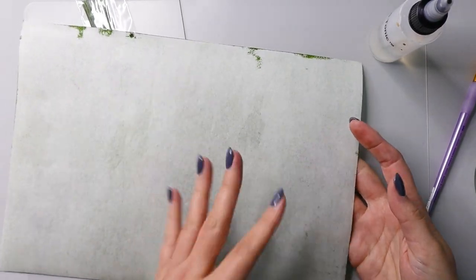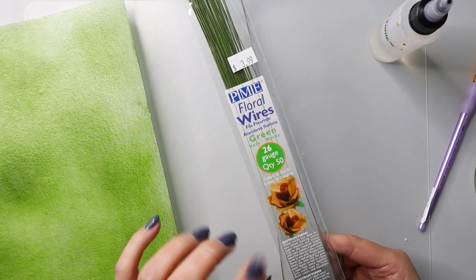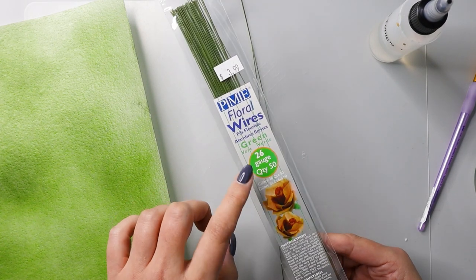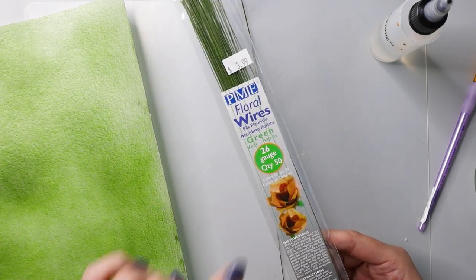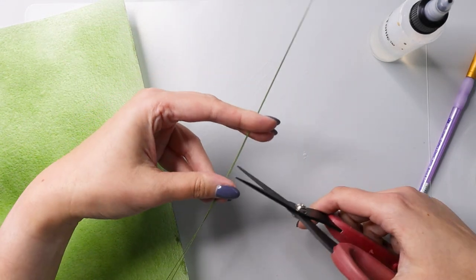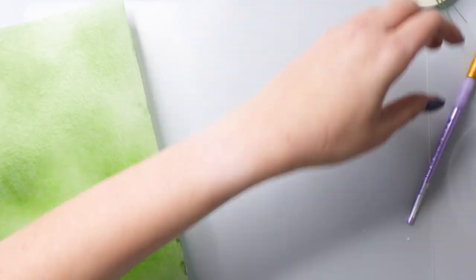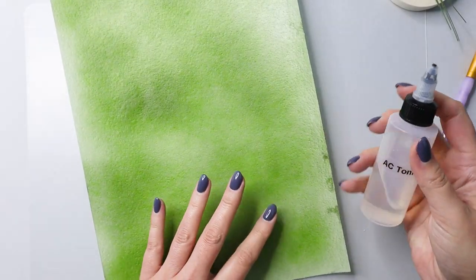Now that my wafer paper is dry, it's green on one side and completely white on the other side. I'm going to prepare my wire. I want to put my leaves on wire and I'm using 36 gauge wire in green. I'm going to cut my wire into three pieces.